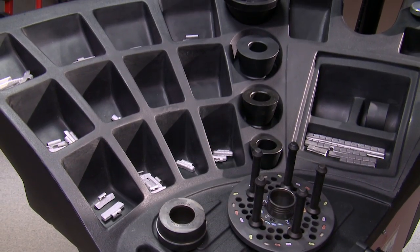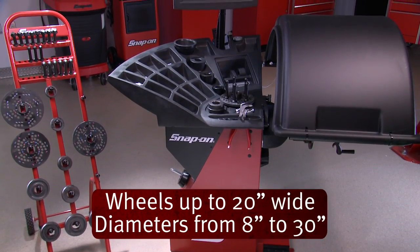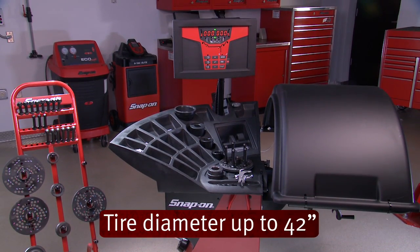The weight tray has 17 individual weight pockets for storage. It can handle wheels up to 20 inches wide and diameters from 8 to 30 inches. It can also handle tire diameters up to 42 inches.